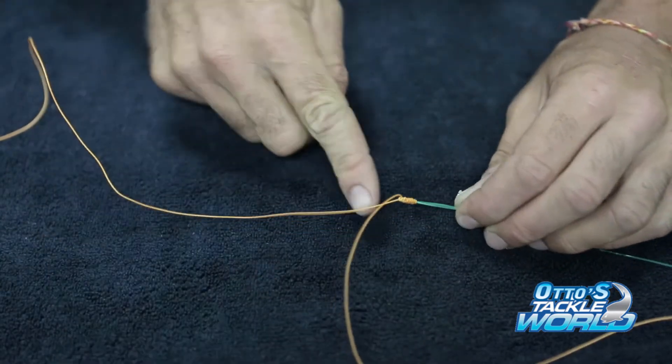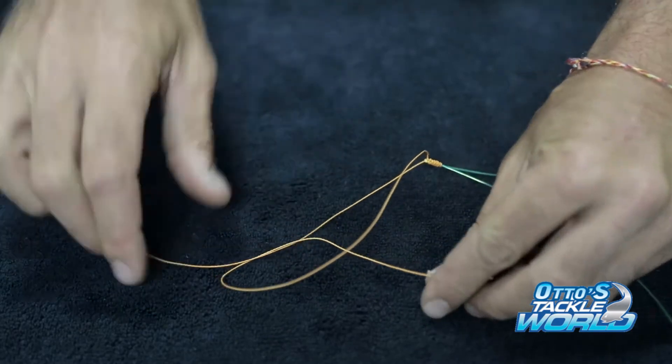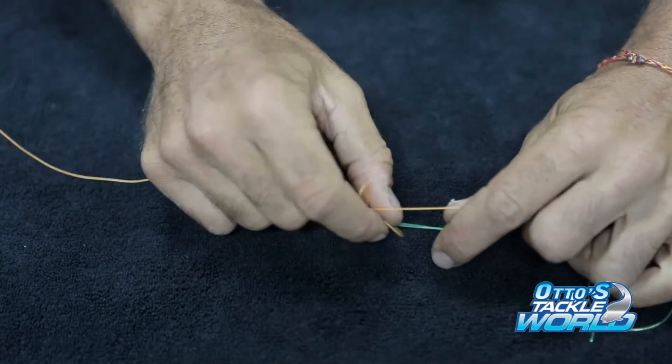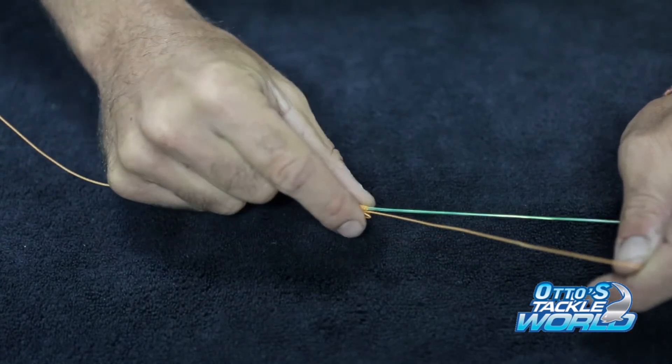Now we'll do that again but for the left-hand side. Make a little half hitch, pass it through, bring it back down, keeping it right on that edge of your leader.